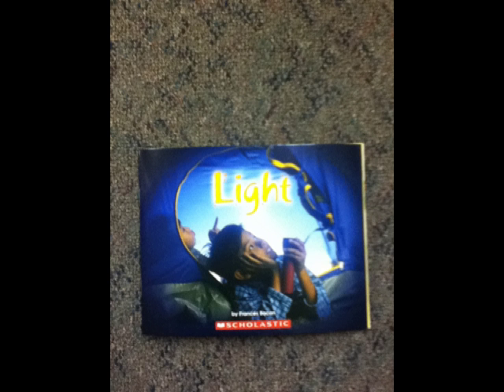Light. Starlight, star bright. Most of the light on Earth comes from our nearest star, the sun.